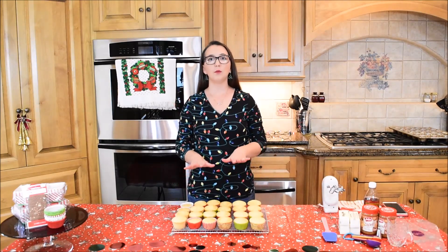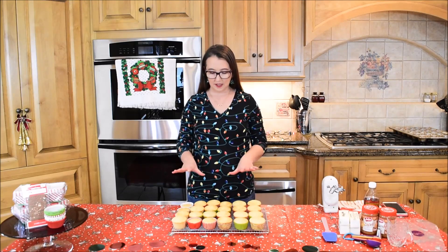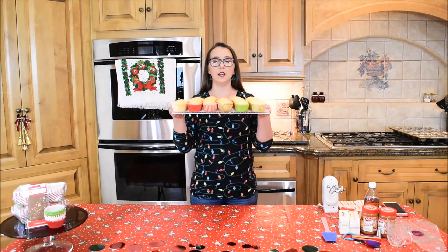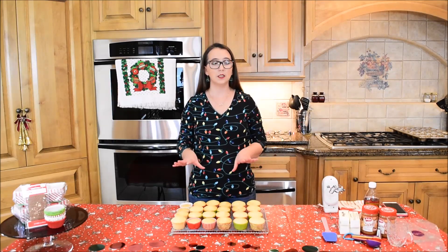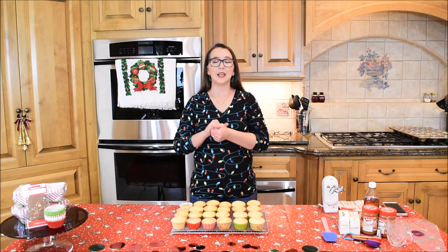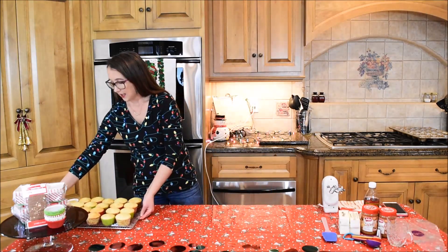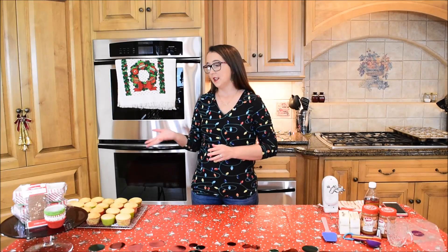Alright guys, I have now pulled them out of the oven. They actually had to cook for just a few more minutes. According to the box, it was 12 to 17 minutes, and this batch took about 17 minutes to cook. I just have them on a cooling rack now, because they need to cool completely — they can't even be warm — so the butter doesn't melt when I make my buttercream icing. I'll set these aside until they're cool and then start making the buttercream icing.